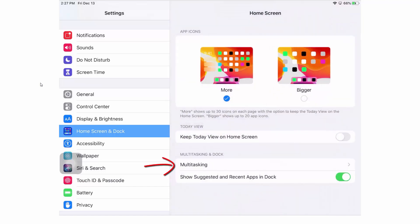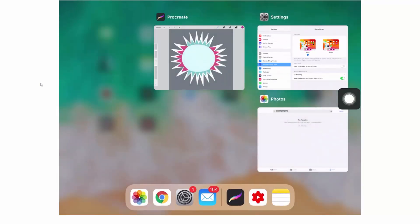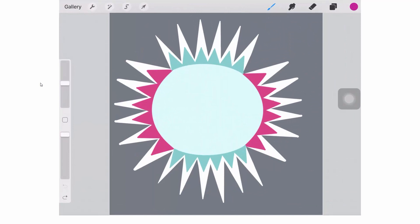I'm going to close Settings down now that the setting is in place. I'll use my accessibility tools, go to the app switcher, and close down Settings. I'll close Photos as well. Now I've got Procreate open — if I didn't have it open at this stage, I would go and open it.